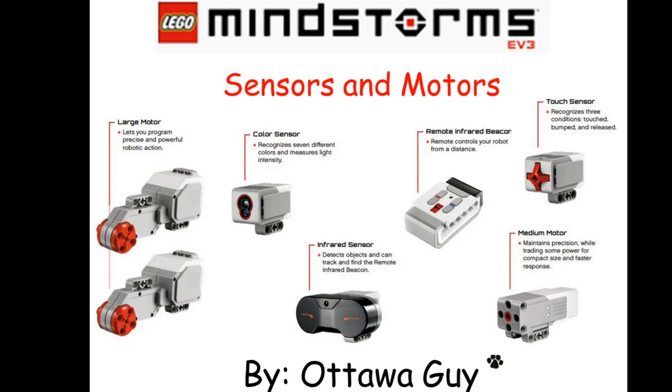I'll teach you guys how each of the sensors works, what their boundaries are, and what their main purposes are. The motors aren't really sensors, but for the purpose of this presentation, we're going to call them sensors and motors. As you guys know, you have two large motors in the kit. This is the LEGO Mindstorm EV3 kit, the home edition. You have the two large motors and you'll have one medium motor in the package.